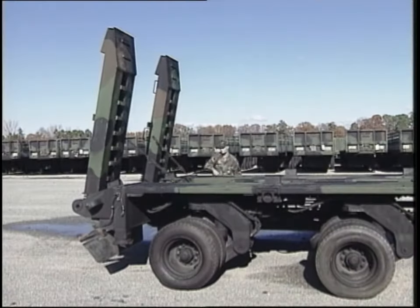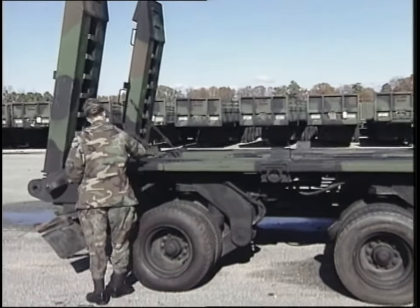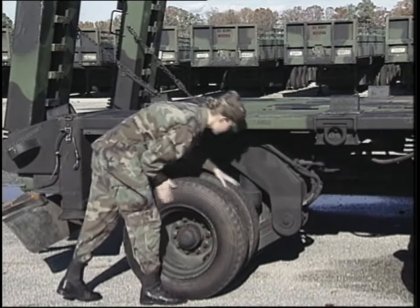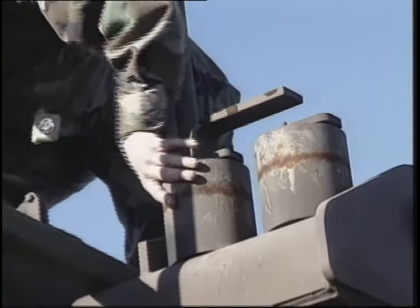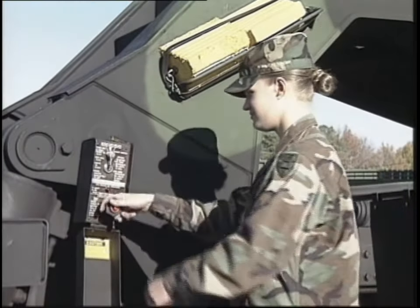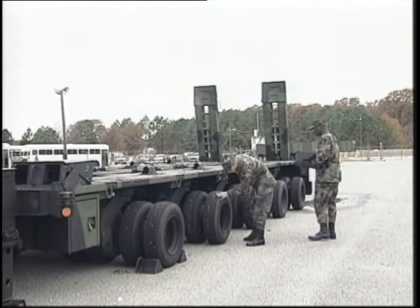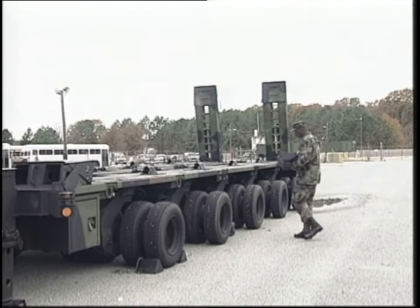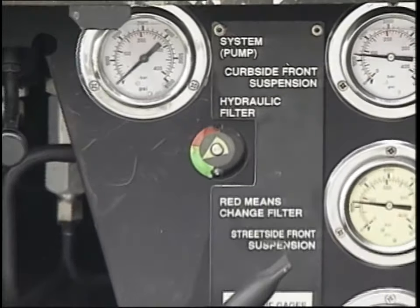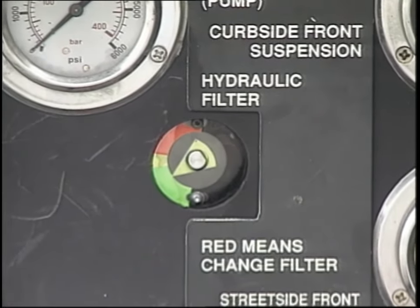During operation PMCS is also important on the semi-trailer. You'll need to watch, feel, and listen to the semi-trailer and its related components while they are actually being operated. Several steps from the before operation PMCS should be repeated during operations, including inspecting the cable guide rollers, the davit assembly, and the APU control box. You also need to make sure the suspension assemblies are operational. Then check the semi-trailer tire and wheel assemblies in case of possible multiple tire and wheel failures. Look at the position of the indicator on the hydraulic pressure filter assembly — it should read in the green zone. If it reads yellow, the element should be replaced as soon as possible.